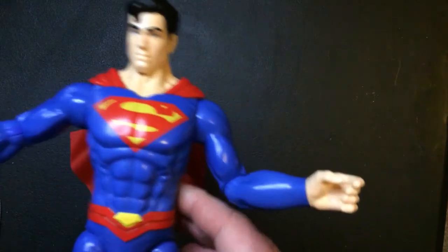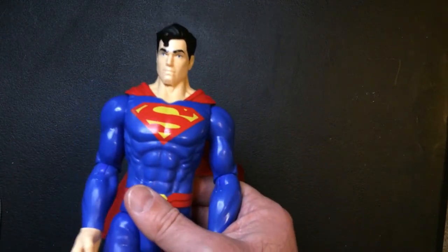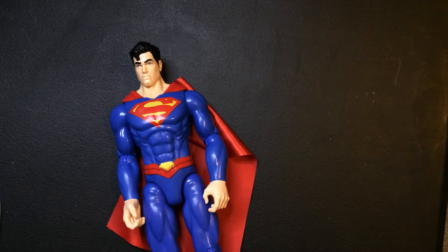The shoulders come out, which is nice. So you can kind of put them in more of a classic Superman pose and stand them up, which I'm going to do here in a second.